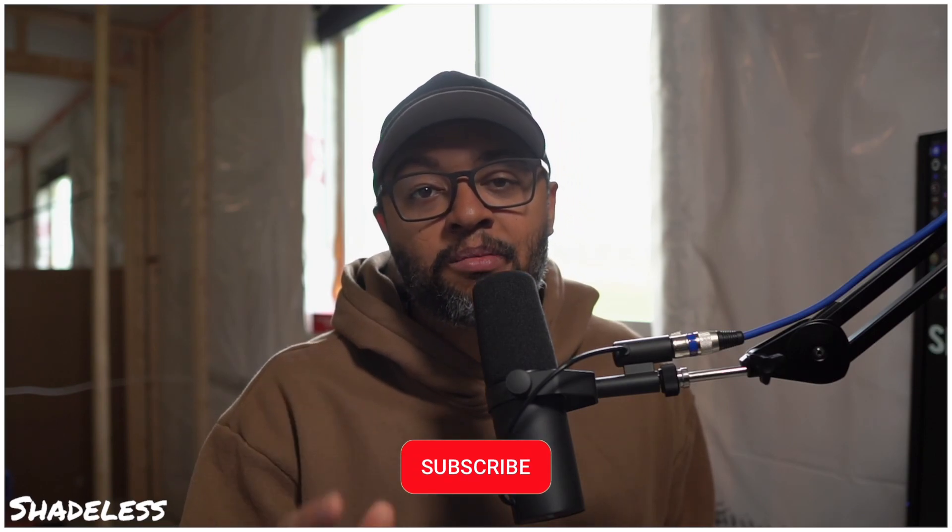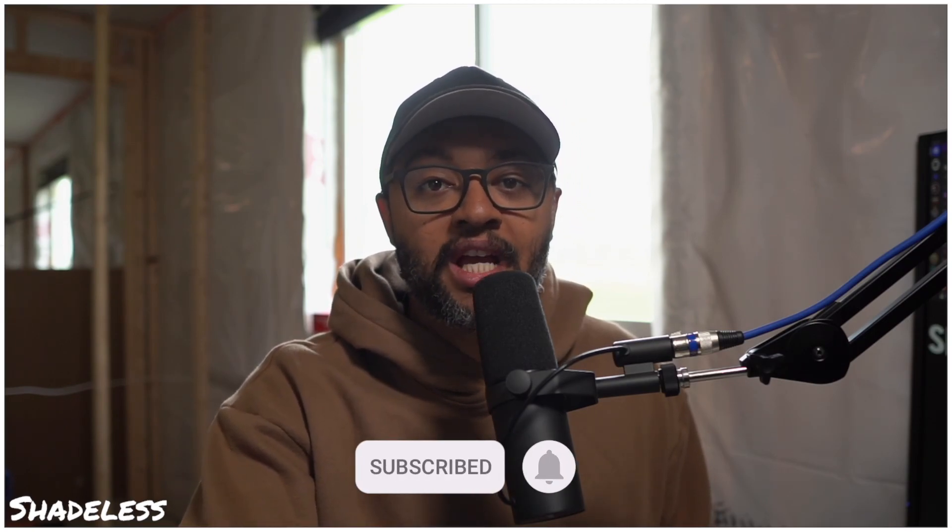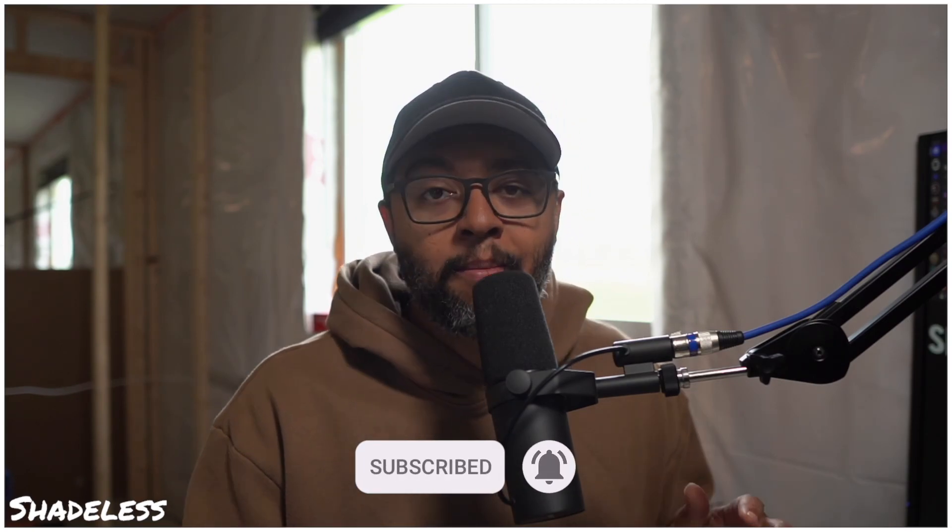My name's Shadeless. If you like this video, please hit that thumbs up, hit that subscribe button, and hit that notification bell for future videos. I'm also on TikTok and I make short form content on there — Shadeless TTV — so hit a follow there as well. With that being said, it's your boy Shadeless. And as always, seek Jesus. God bless.